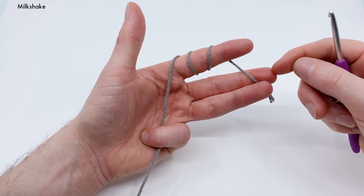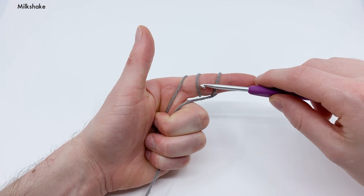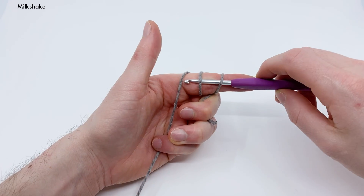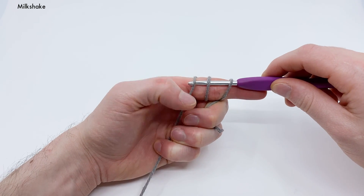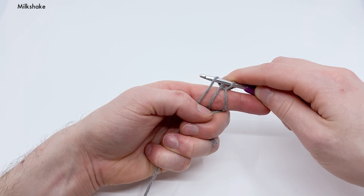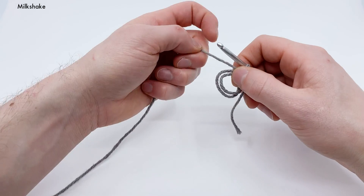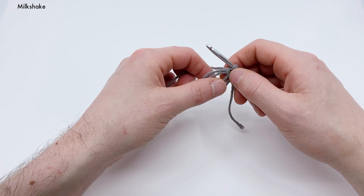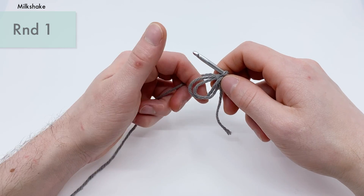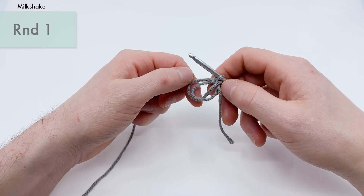Take this end and hold it between the middle and ring finger and pull it in. Now take your crochet hook and place it under the first two loops on your finger — one, two — and grab onto that last end and pull it under these two loops. Now yarn over with that same end and pull it through to create a chain. That's going to lock these two loops into place. Now we can start round one by single crocheting into this loop.